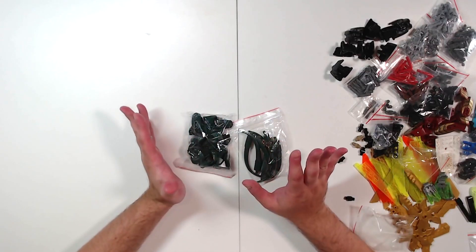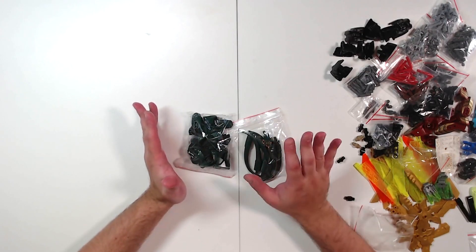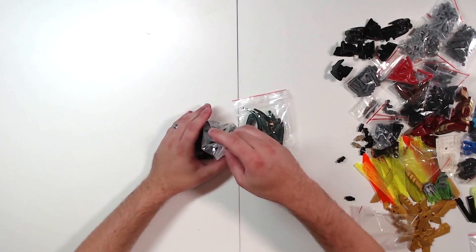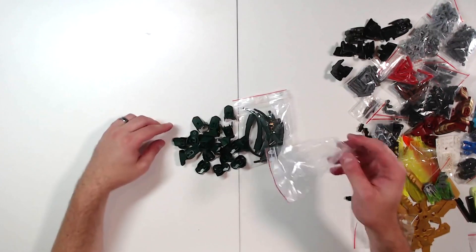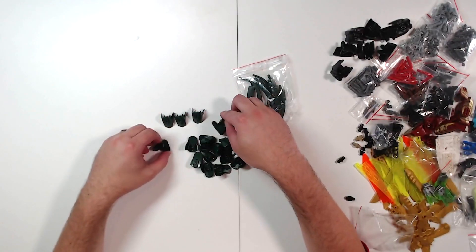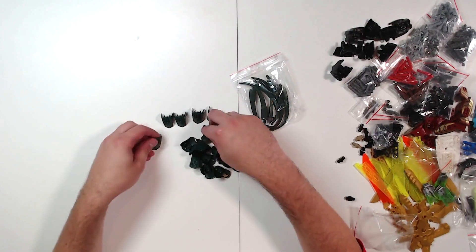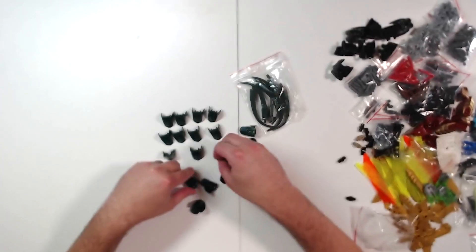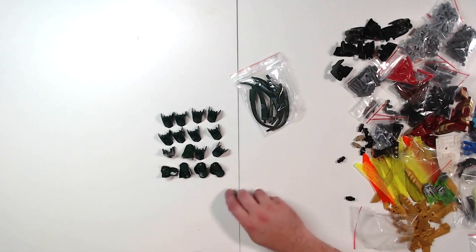Last but not least, what I bought this BrickLink haul for. All these parts came from a single set — this time, Chi Kragger, the Legends of Chima buildable action figures. He was a crocodile kind of guy. So this is a size 4 dark green CCBS armor shell. The only ones that exist were from that one set. I've got quite a number of them — let's count: 4, 8, 12, 16, 20. 20 dark green armor shells.